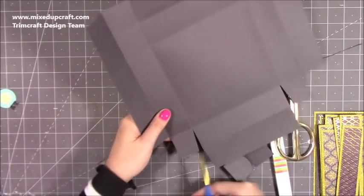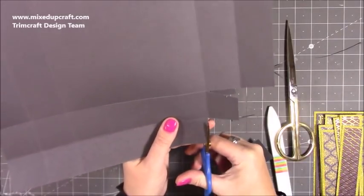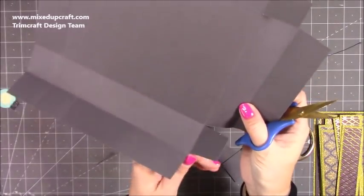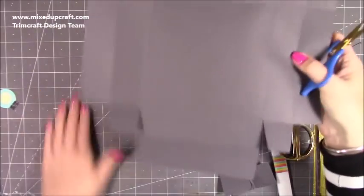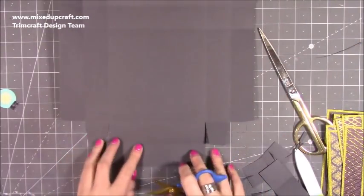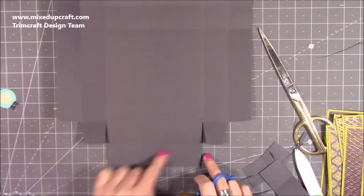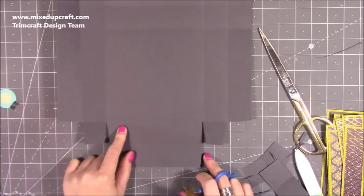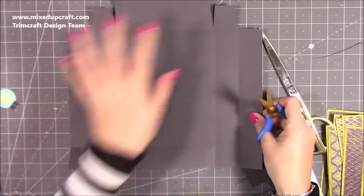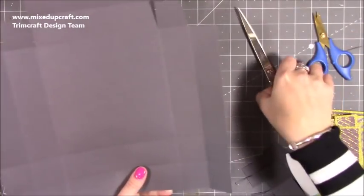Mine are a little wonky because I'm holding this up — usually I have things resting down — but it doesn't matter. So you want these two long pieces here. Rotate it so that's now at the top, and you want to do exactly the same as you've just done on the bottom. That's the lid all done.